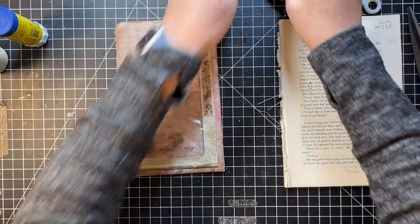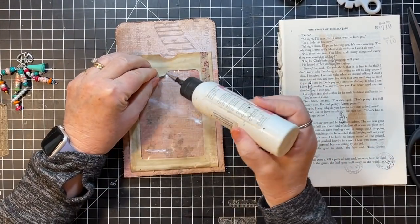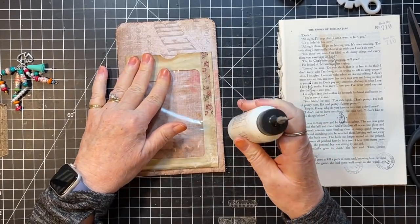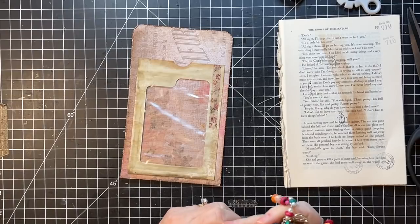It looks like our window's coming up a little bit so I think I'll put a little glue on that. Sometimes the coffee-dyeing process loosens things.